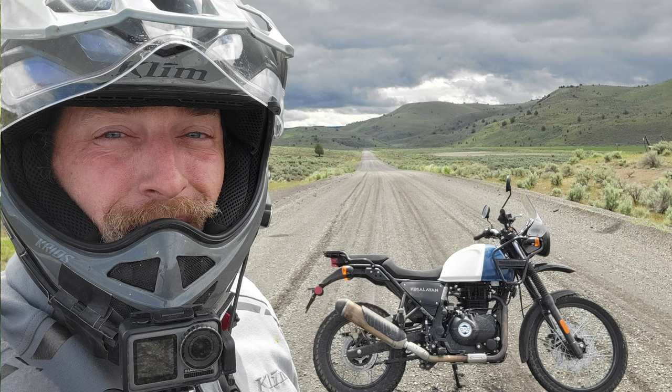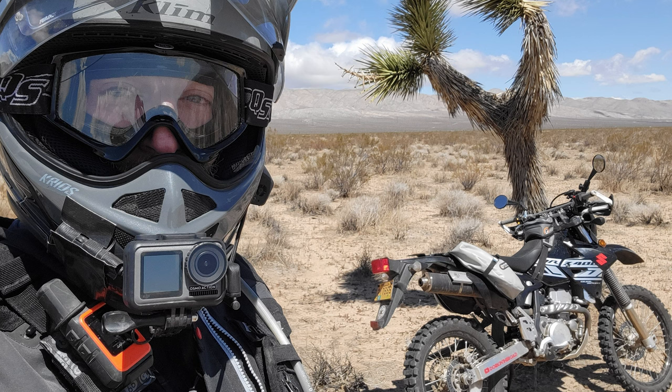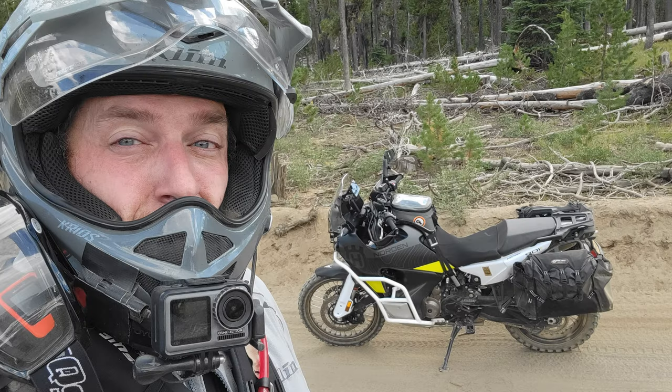I ran that camera for a couple of years, had zero problems with it other than there was no mic gain adjuster, so I had to run an external volume control. Minor issue, but annoying because I had to run one more thing on my helmet. Battery life was normal for an action camera so I had to run an external battery, but two years, thousands of miles, no issues — the thing just worked when you hit the button.